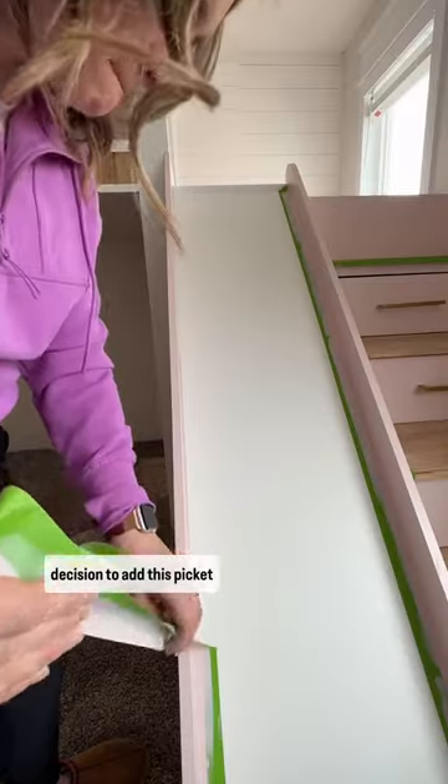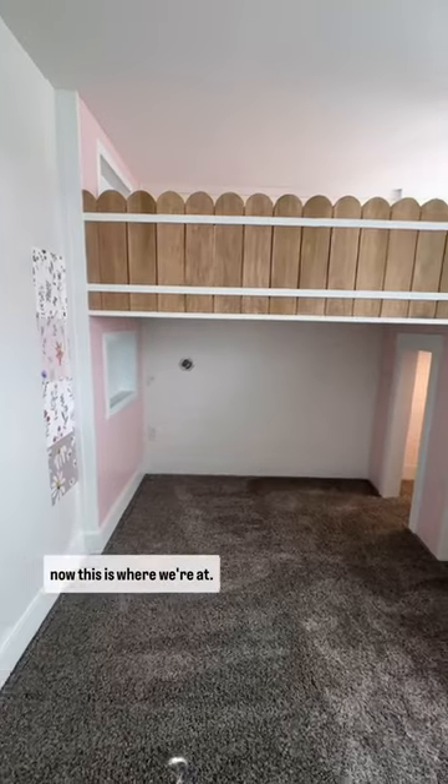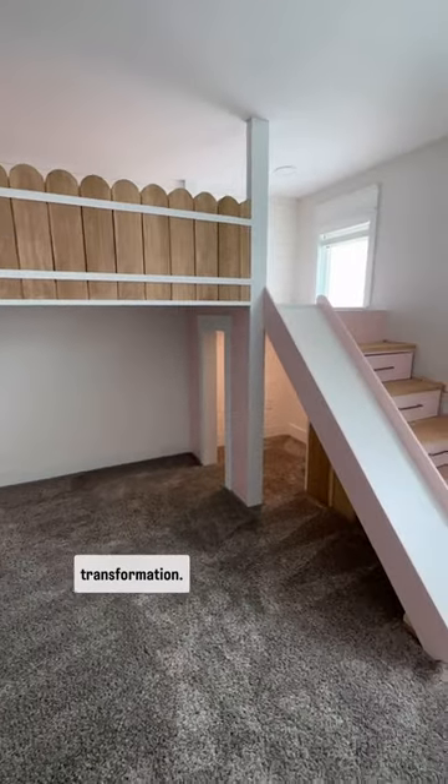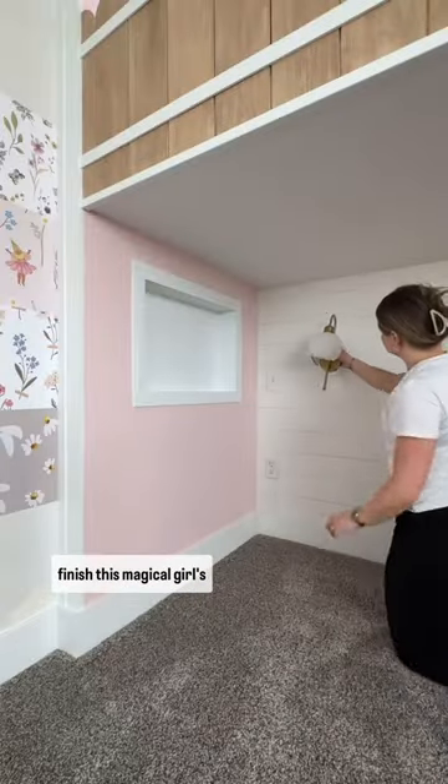I also made a last-minute decision to add this picket fence underneath the slide. Here was the space before and now this is where we're at — my mind is blown by this transformation. Next up is lighting and wallpaper and all the fun things. Follow along in stories as I finish this magical girls' room.